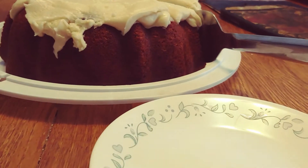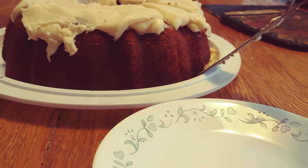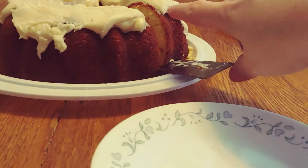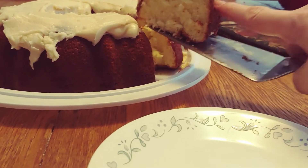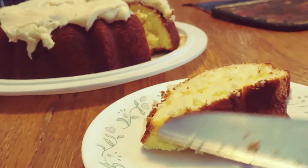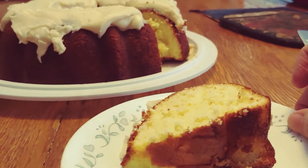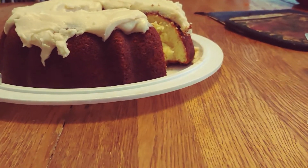The piece is coming out — there it is, look at that! One piece for me and one for Bob too.